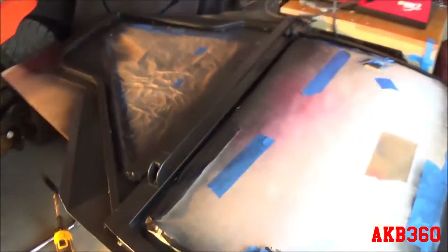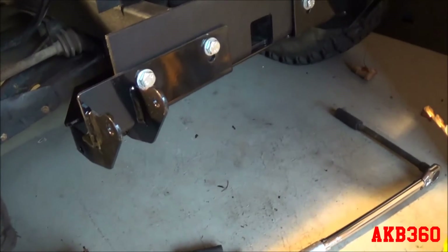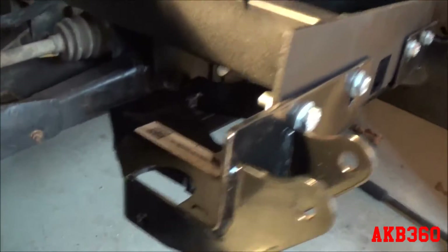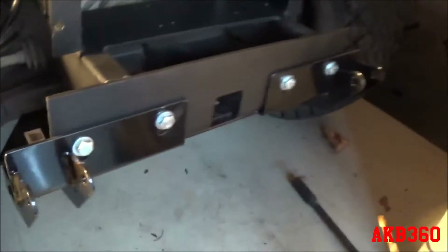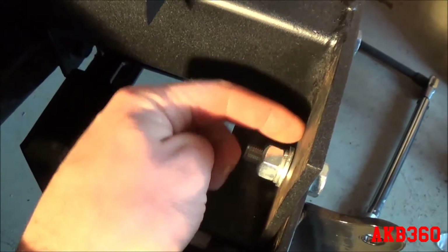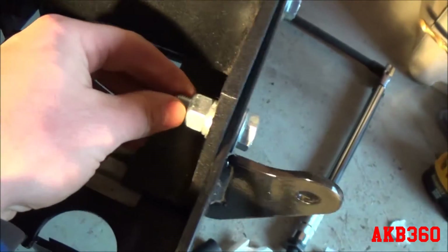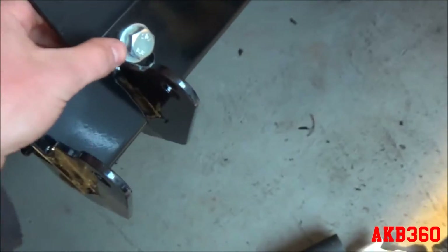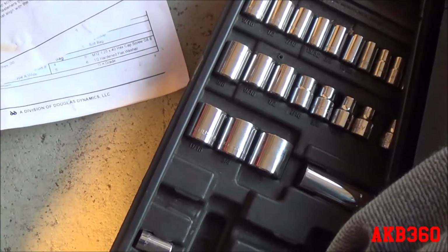Here's the plow mount - I've already bolted it on and torqued it. It's basically a thick bracket with two receiving points and four bolts. The existing nuts that were welded on from the factory were shot - the bolts were stripped - so I got a washer, a lock washer, and a nylock nut so I don't have to worry about them backing off. The instructions say you should retorque them after five to ten hours of usage, so it's probably smart to do that.